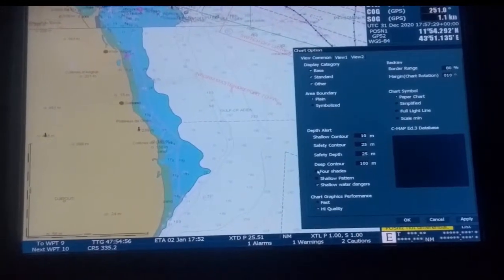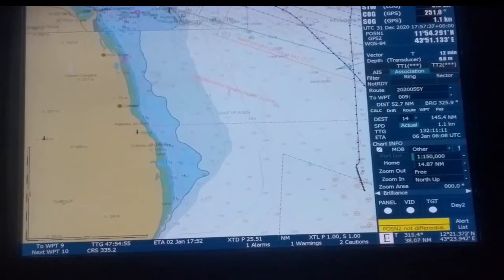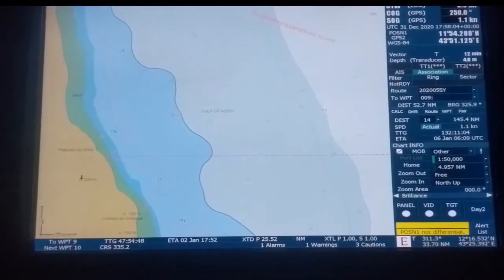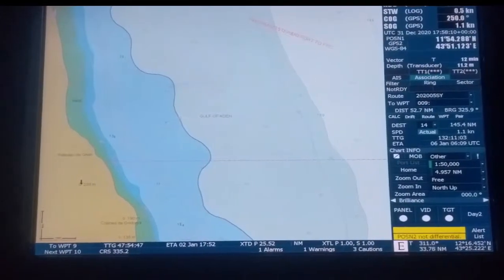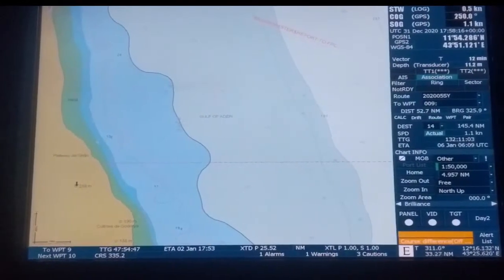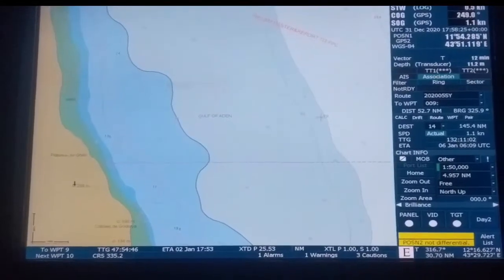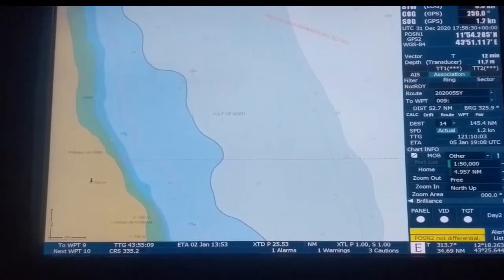Currently two color mode is on. If we switch to four color shade, up to 100 meters it will have another shade — from 0 to 10 meters one color, and from 10 to 25 meters another color. However, it goes up to 30 meters here because there is no 25-meter contour line available in this ECDIS, so it automatically chooses the nearest one at 30 meters. So we have 0, 10, 30, and 100 meters for the deep contour.